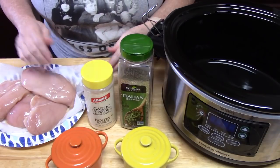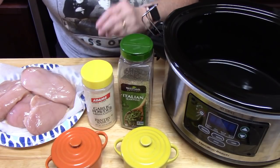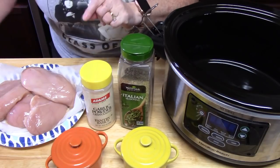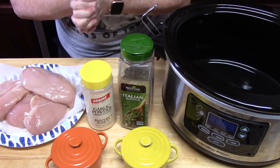What's not to love about chicken parmesan? You've got your chicken, you've got mozzarella cheese, you've got Italian seasonings, garlic, and can't forget our favorite pasta sauce. So let's go ahead and get started.